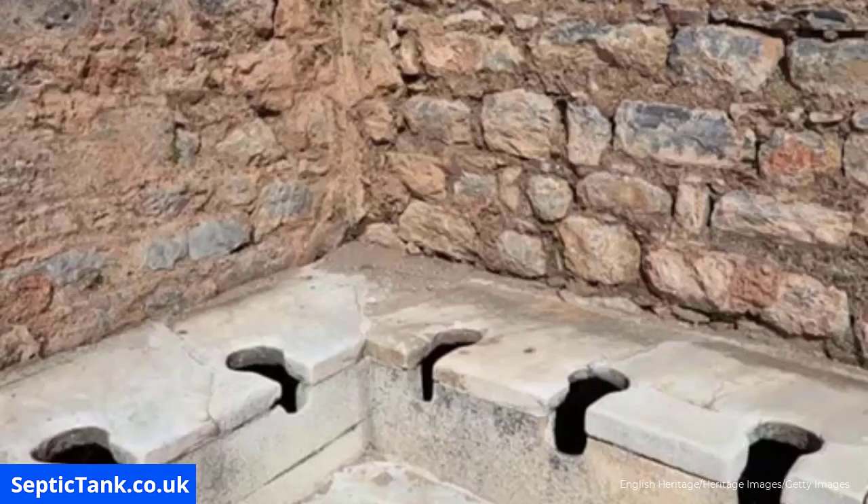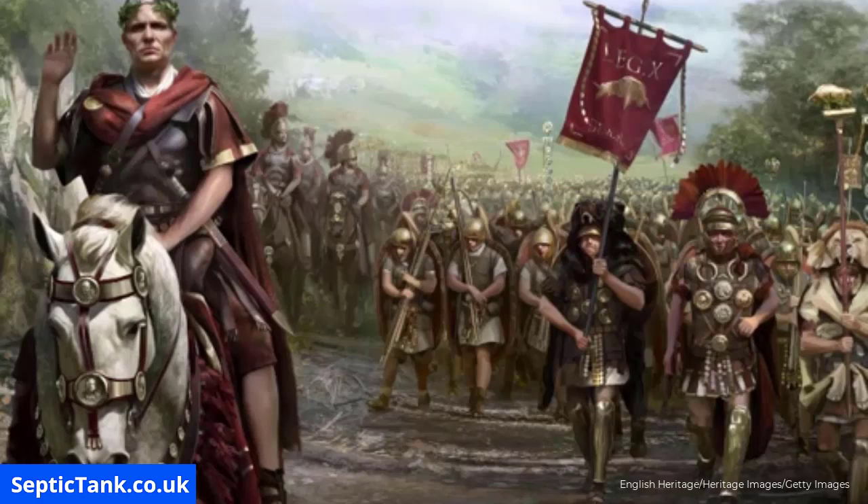Here's a well-preserved Roman latrine at Housesteads on Hadrian's Wall, and it still has the channel which contained the running water used to wash the sponges. So while they didn't use toilet paper, the Romans were very, very inventive.